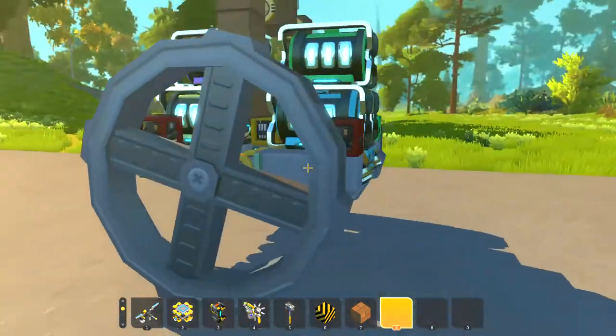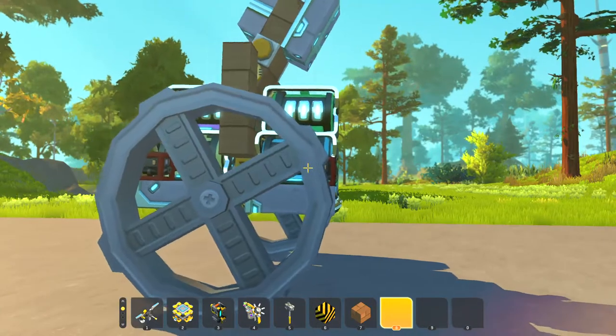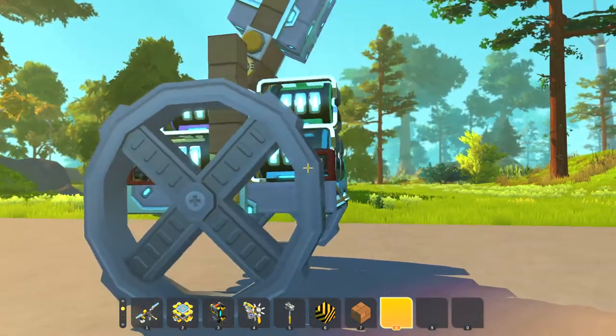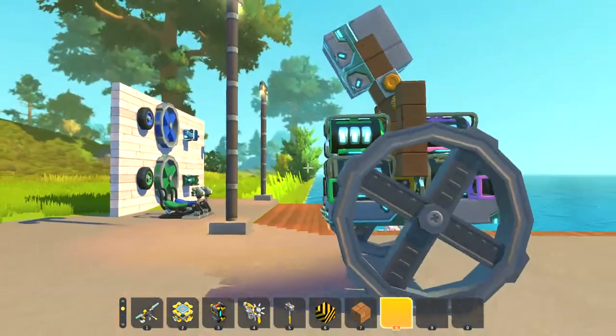I have a vehicle over here to show you some things you can use the electric engine to do. I've wired up this vehicle — I've got sensors here and it's supposed to be self-balancing. If I put weight on it so it's leaning forward...